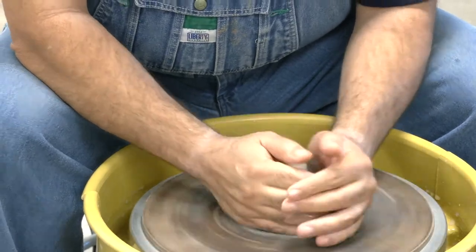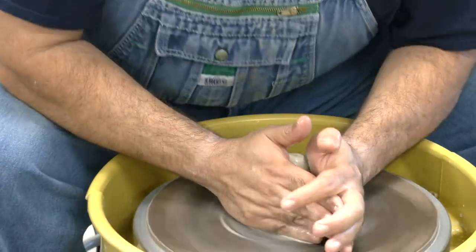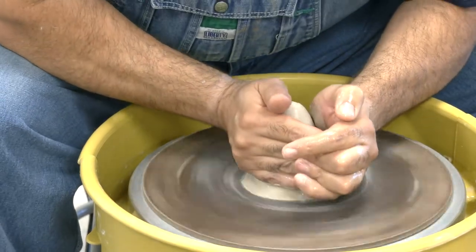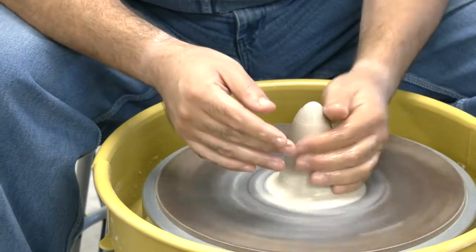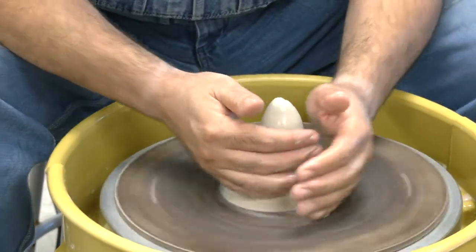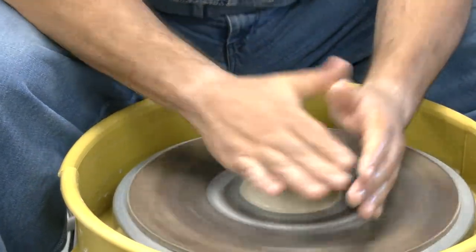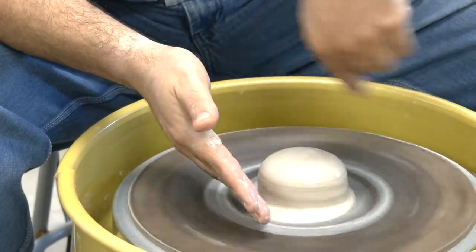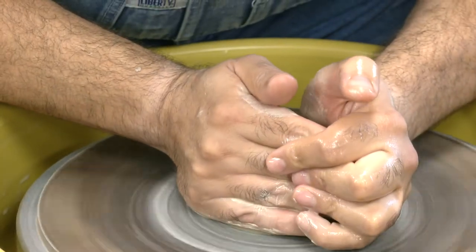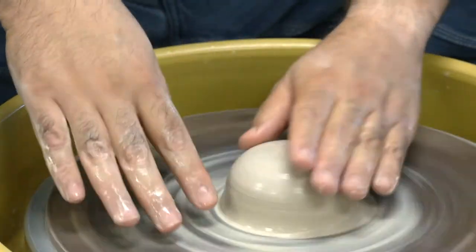I put my fingers together and use the stronger part of my hand to compress. The first step is to compress the clay up into a cone — you're pulling the clay up. Then you cup one hand on top and push down into center. With centrifugal force as it's spinning, you're centering the clay. Uncentered clay won't give you an even form. Do this cycle twice: compress up and back down.